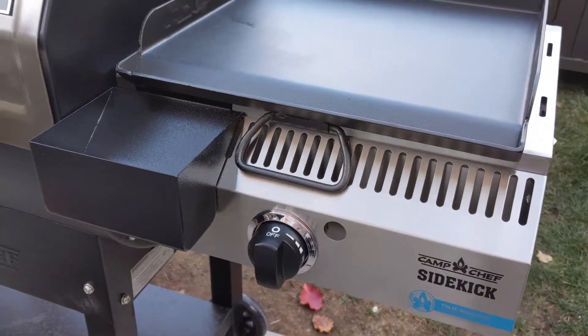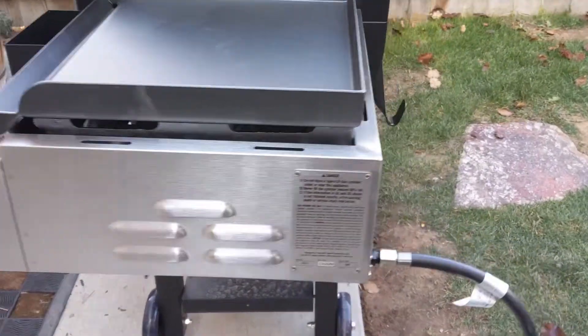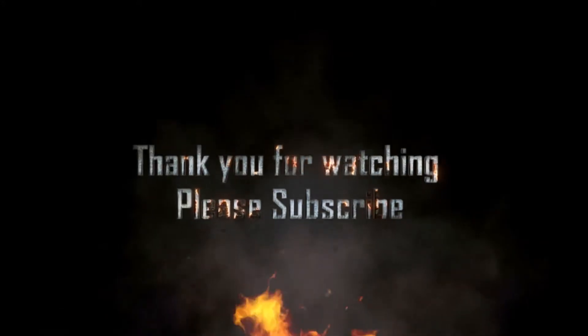And this is it — a beautiful thing that works great. I know you're going to enjoy it. If you want to learn more about using your pellet smoker grill and other food-related stuff, hit the subscribe button so you don't miss anything. Let me know what you'd like to see in the comments below, give this video a thumbs up, and have a great day.